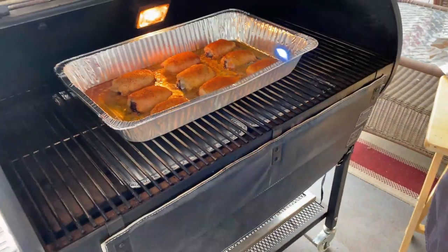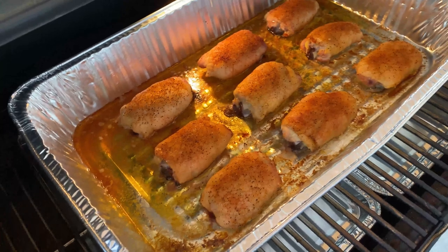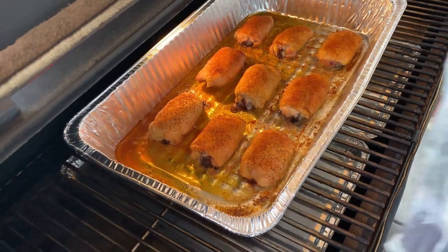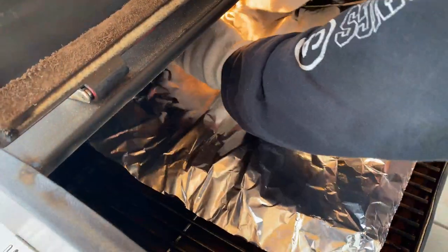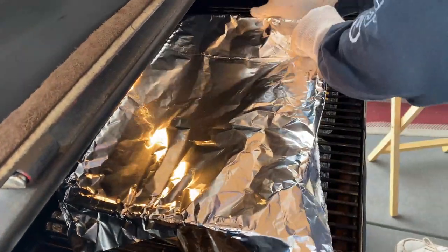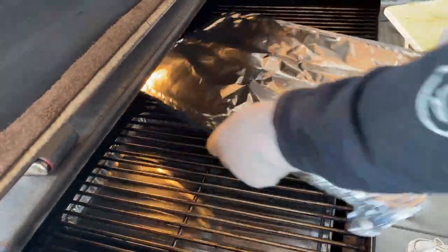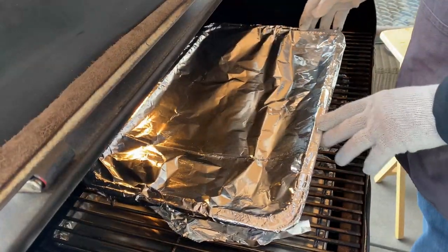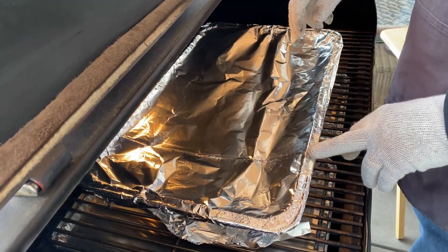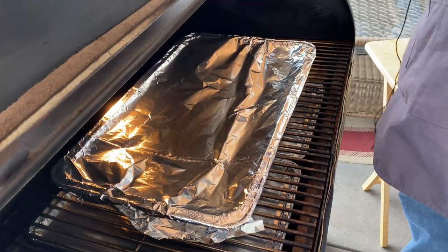It's been one hour. These guys are looking good — the rub is set on there, they're looking delicious, and the smell is amazing. Now it's time to braise them. I'm going to get this foil on here, wrap them up nice and tight, and I'm going to leave them in here for 45 minutes or until they hit an internal temp of 200 degrees. Then I'm going to pull them, glaze them, and put them uncovered back on the grill. After another 45 minutes, these guys temped out exactly at 200 degrees.